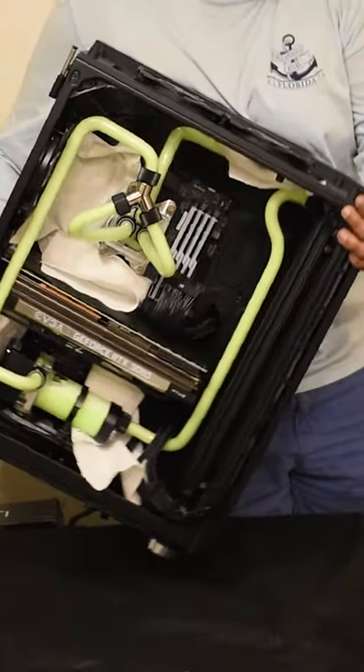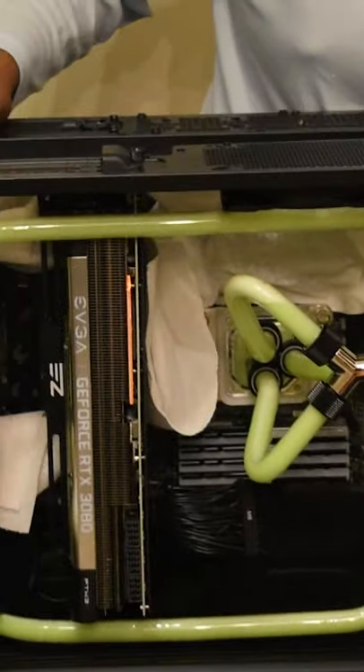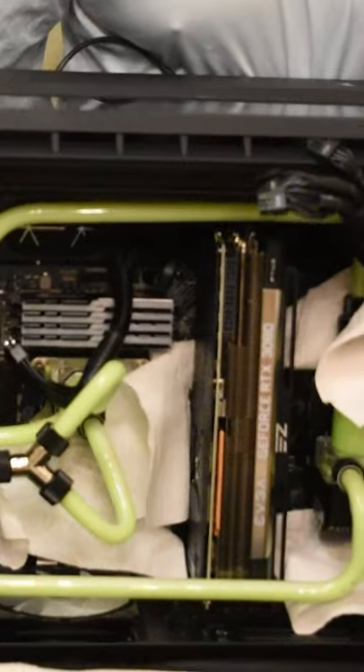Last tip: getting all the air bubbles out. In this clip you see me turning the full chassis over, having the air rise to the top of the loop. Once I run the pump, the air should settle in the reservoir. Generally you want your pump at the bottom of the loop and your fill port at the top. Thank you so much.